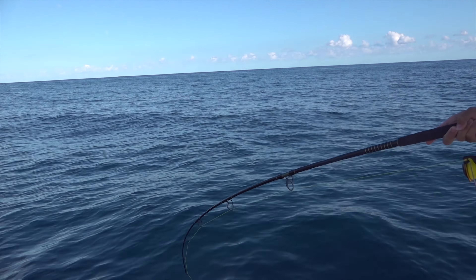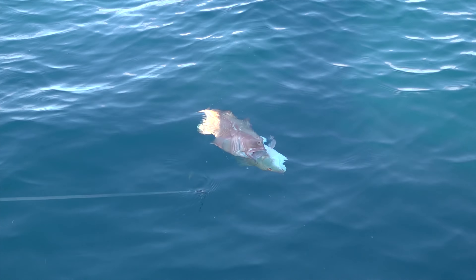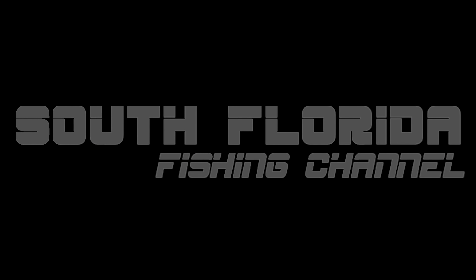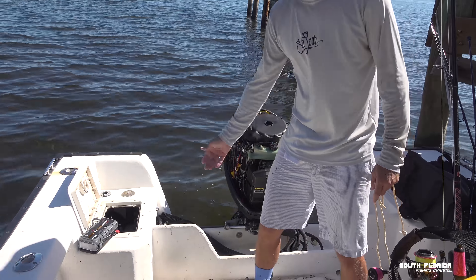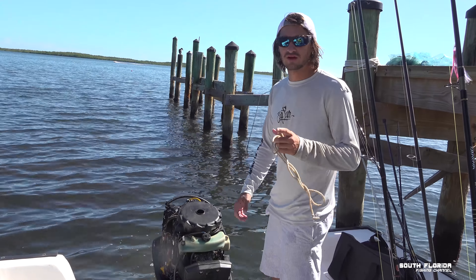Oh my gosh, I don't know what it is but it feels good — we got two, two for one baby! We're about to go fishing but first we gotta get the engine to turn on. I have a dead battery and my jump starter is also dead, so this is how you start a boat without a battery.